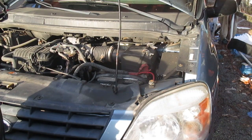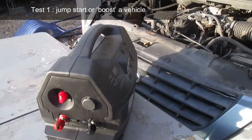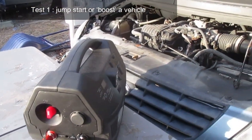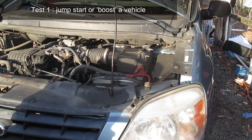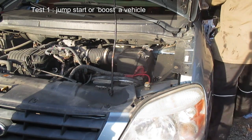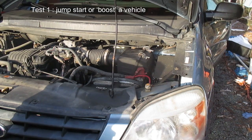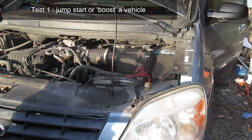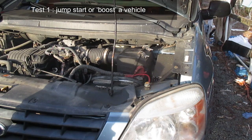This is my old work van — I don't use it very often, probably started about a month ago, and the battery is dead. That works out great because I'm going to test the boosting functionality. I try to start the van and you can hear just how dead the battery is. That clicking noise tells us the battery is so dead it's not even engaging the starter — perfect for our test.